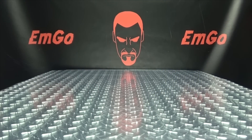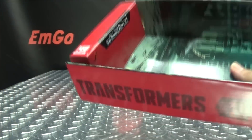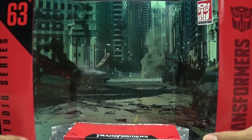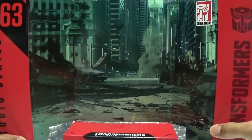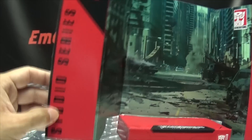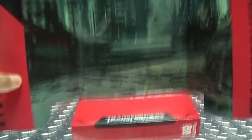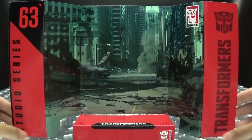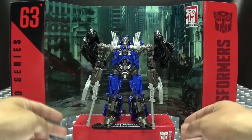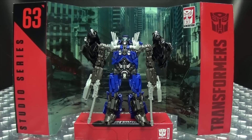The last thing to talk about is the included display base, which as always is in the box. Pull it out, open it up, and there you have the streets of Chicago in the middle of a war zone — Studio Series number 63, Transformers Dark of the Moon logo and all that good stuff. We can take Top Spin and just plop him down right there, and hey, it makes for a nice display.